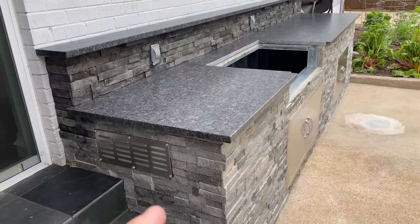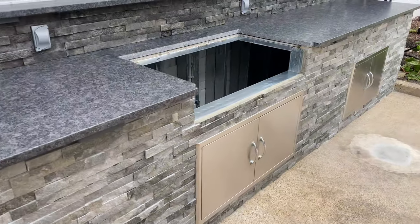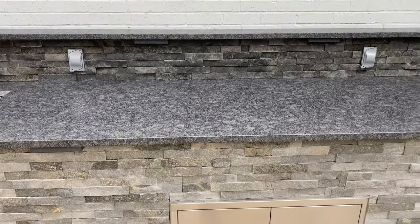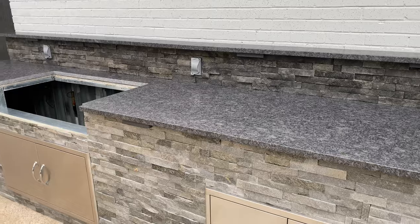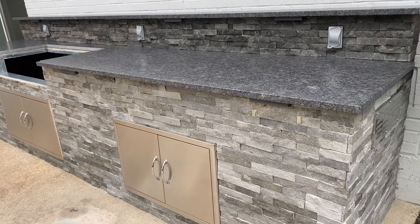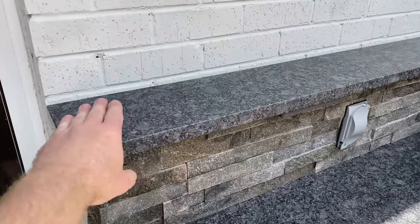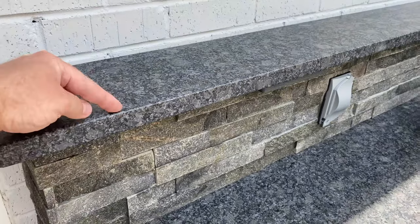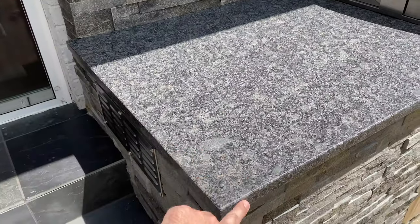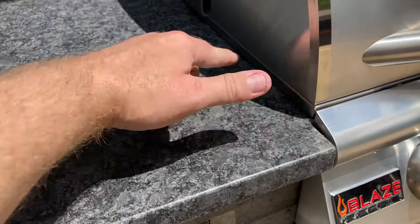So close now. Got our vents here — you have to have vents for natural gas so there's no buildup. Let me get the grill in place and we'll be set to cook. One thing to mention: the granite came out to be seven inches deep and we had it cut at 30 and a half inches. You can see how they wrapped it right around here and it goes under the grill.